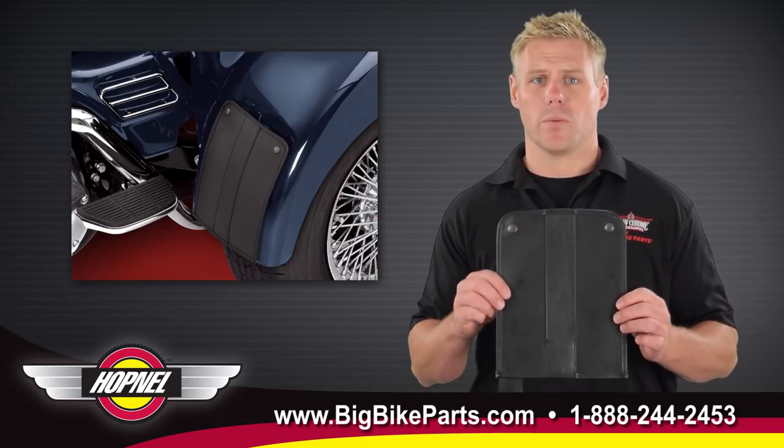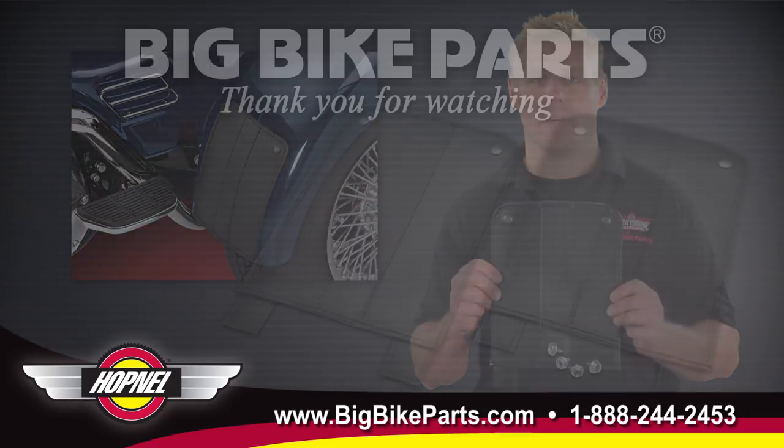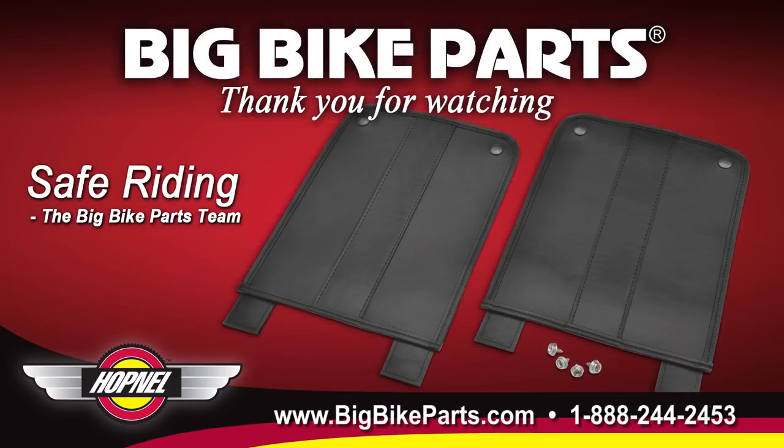If you have any further questions with regards to this fender bra, please feel free to look us up online at www.bigbikeparts.com. While you're there, please check out the dealer locator section. You can also give us a phone call at 1-888-BIGBIKE, but be sure to like us on Facebook to stay up on all the new items. Thanks for watching and safe riding.